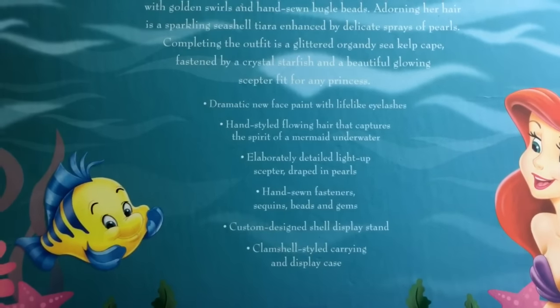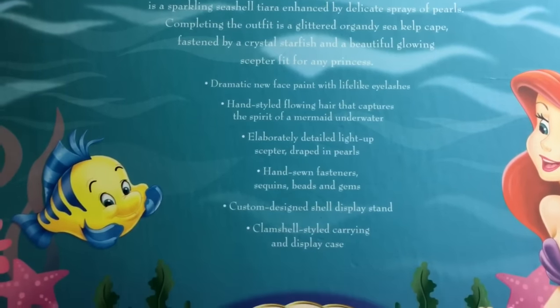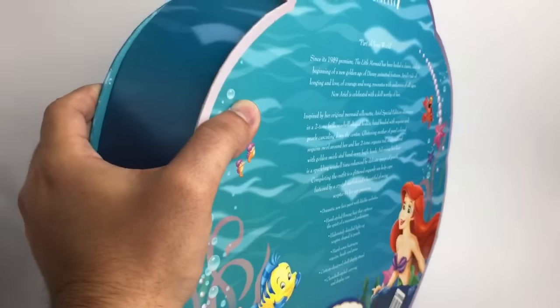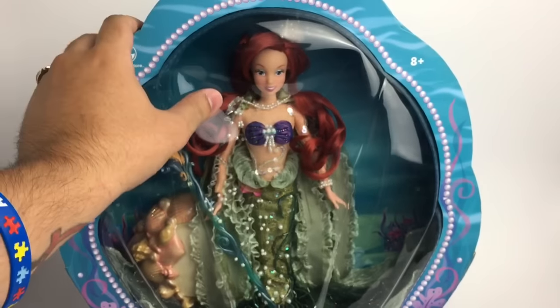It has a little description of some of the details: dramatic new face paint with lifelike eyelashes and styled flowing hair that captures the spirit of a mermaid on the water. She does have a scepter and it lights up. Actually, before I take her out, I want to show you guys a picture of the stock photo of the prototype before she was finished, so take a look at that now.